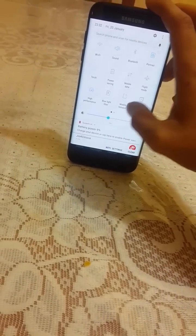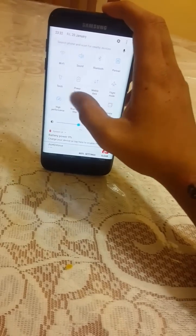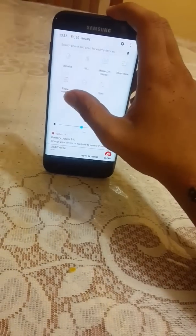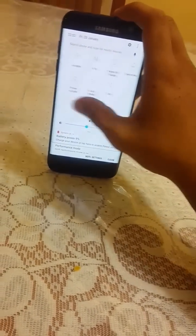As you can see, it unlocks very quickly. The notification bar looks cool and awesome, and we are getting a blue light filter in Nougat.